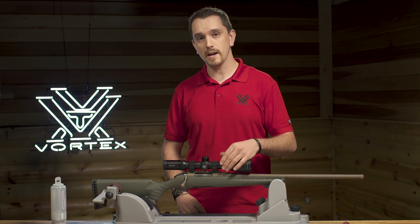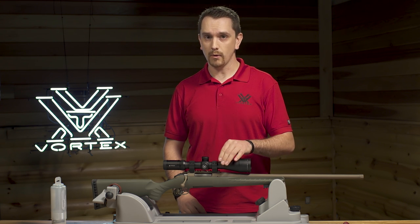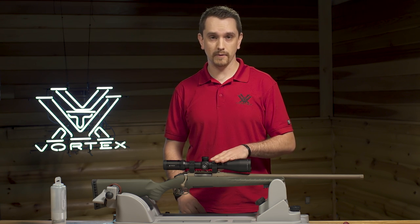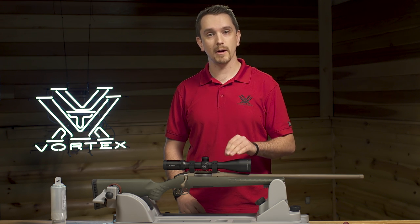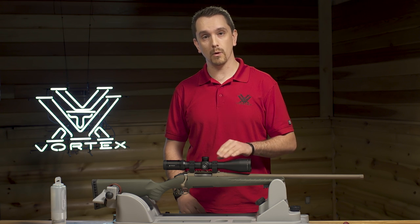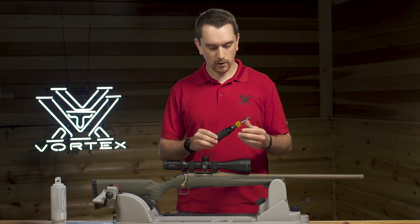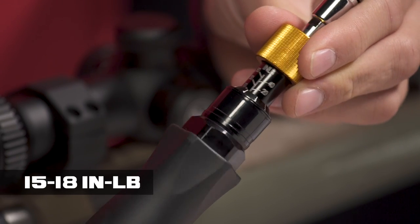So let's get started with tightening the Vortex PMR horizontally split rings. As you can see, I already have the lower half of the rings already mounted to the single-piece Picatinny base, and the rifle scope has been properly aligned and leveled. If you have any questions about how to do this, please take a look at our how to mount a rifle scope video. Next, we want to secure the upper ring halves to the lower ring halves. Make sure to set the torque wrench at the proper torque value. In this case,